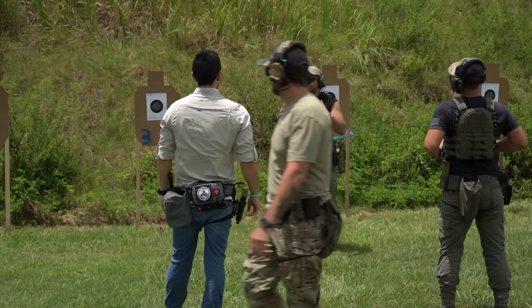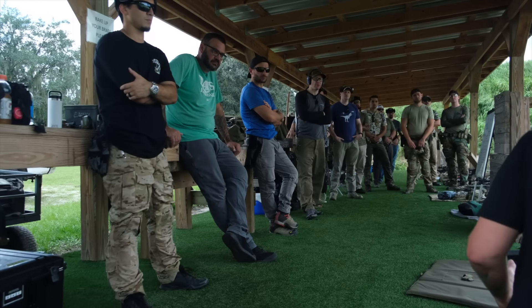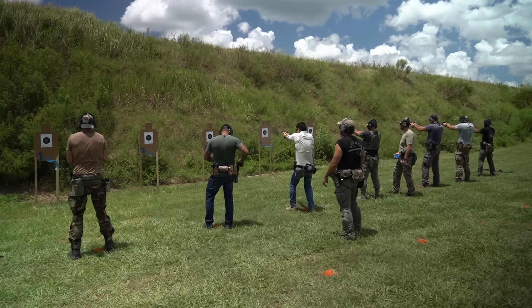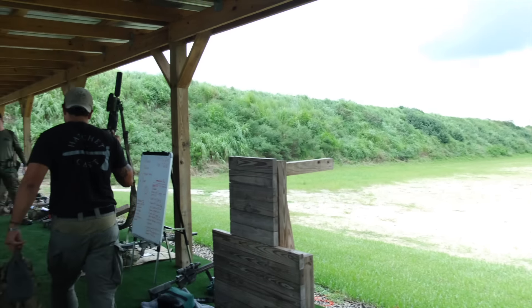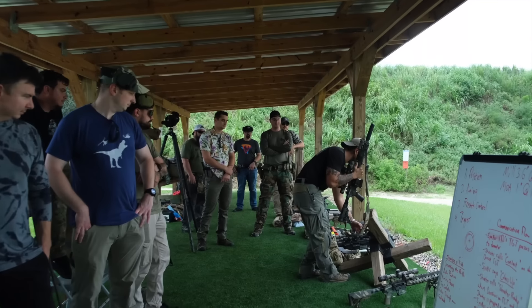We don't have to take guns apart to build out other guns for you guys to review. The best way to support us is to come and train with us — that way we can get parts dedicated to our guns so we're not constantly ripping optics, flashlights, and lasers off other builds.